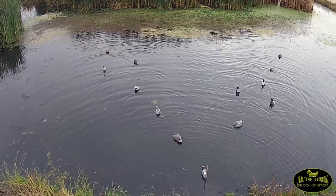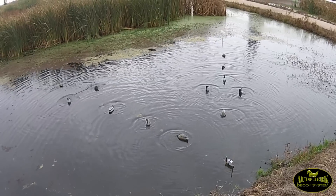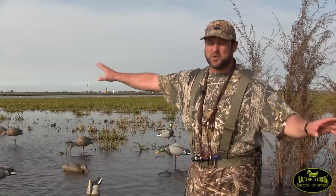Hey, this is Dario Levantini with the Auto Jerk decoy system. Finally, a simple system that adds natural movement throughout your whole spread, moving your decoys, putting ripple on the water. There's no buttons, no pulleys, no controllers. Plug it in, you're hunting all day long.